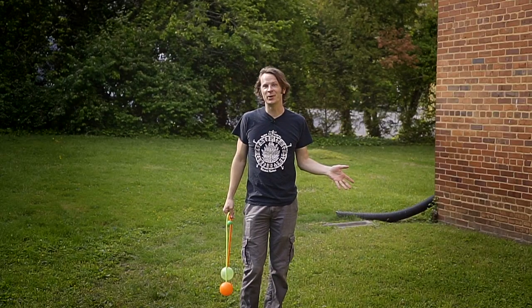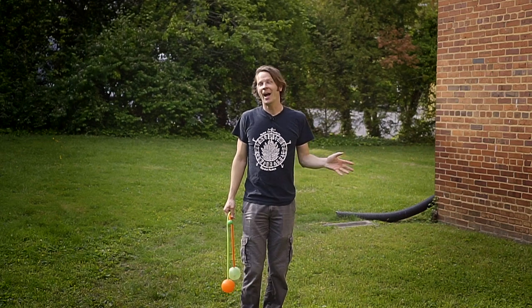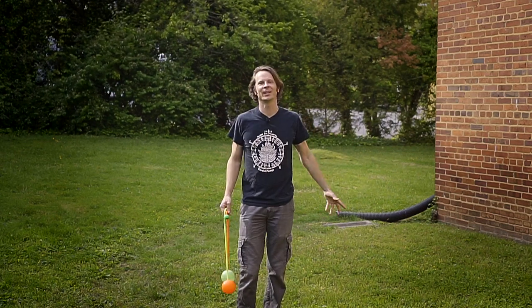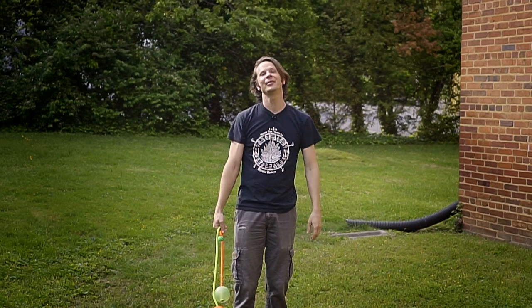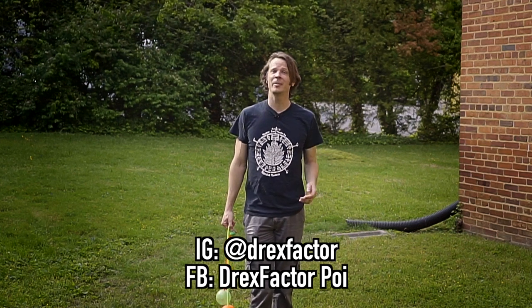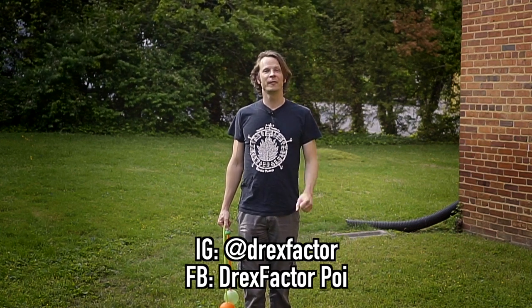Awesome, so I hope this one was fun for y'all — it was definitely fun for me to write. Having enough room to play around where I can actually move around a bit is a lot more fun for me. I really would love to see your version of this combo. Please post it to Facebook or Instagram and tag me — I am DrexFactor on Instagram and DrexFactorPoi on Facebook.